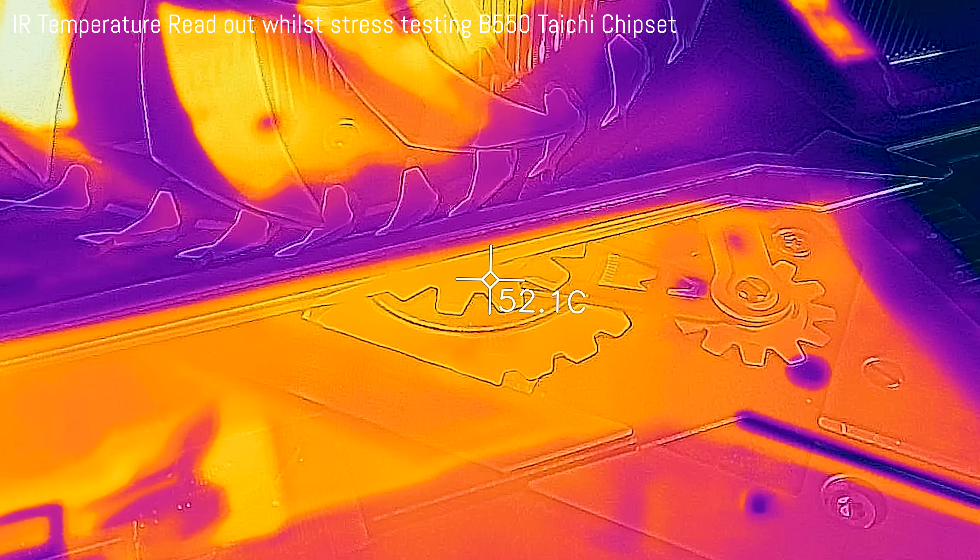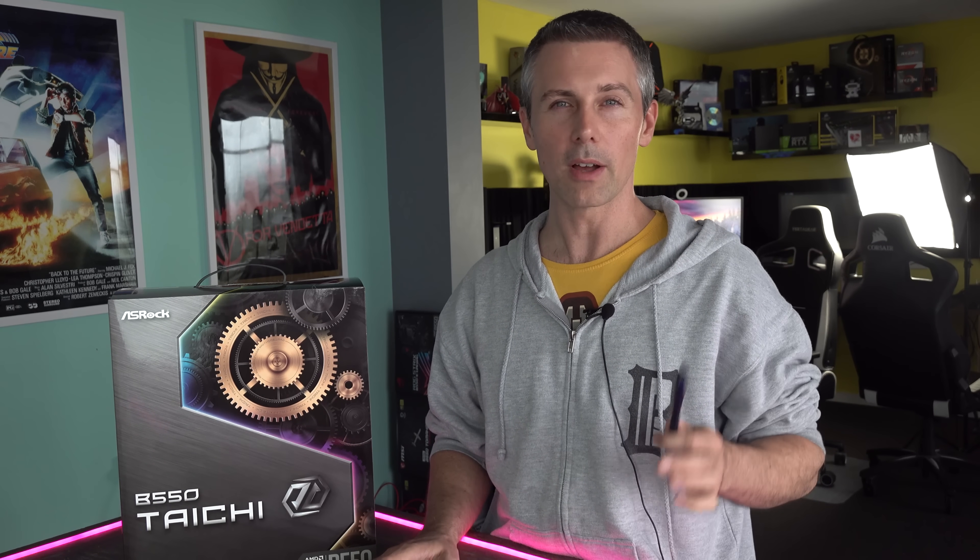In terms of chipset pricing, I can only really guesstimate these costs. I think B550 would be somewhere around $40 to $45, B450 around $20 to $25, and X570 around $50 to $60. So you are getting a discount on the chipset license versus X570.